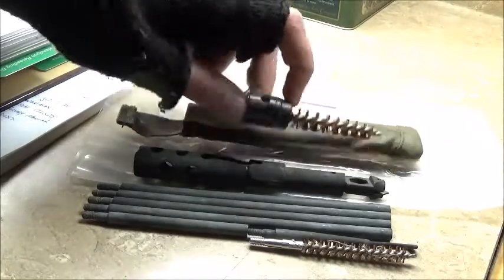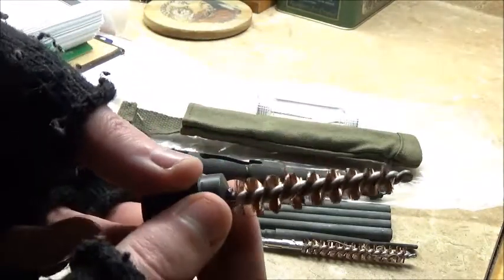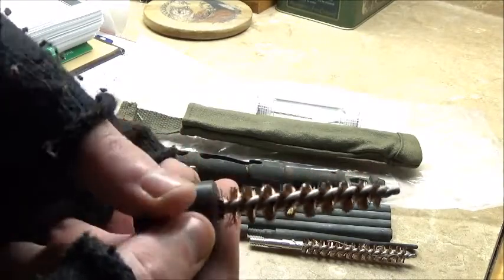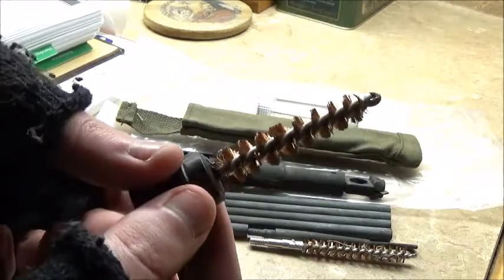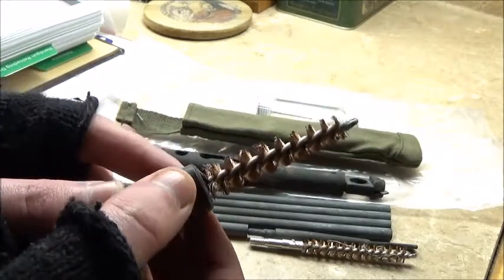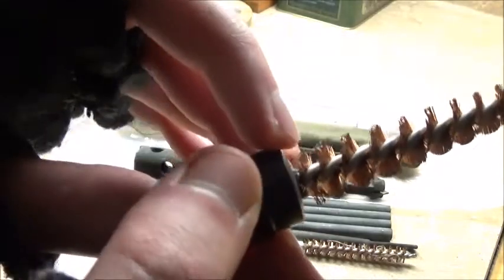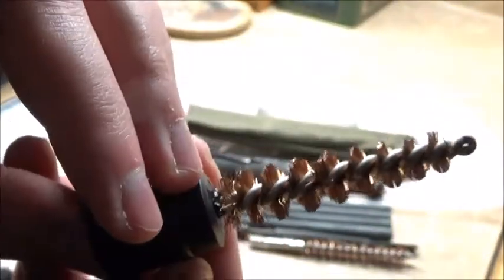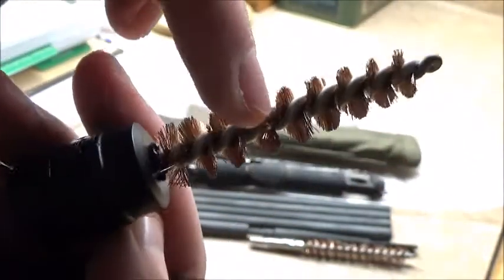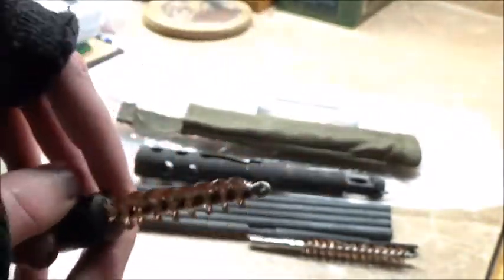Next I have a chamber brush — it's for cleaning out the inside of the chamber. It seems to be in good condition as well, although some of the copper bristles down here are kind of disorderly, as you can see. There are some up here on the sides that are kind of unorderly too.